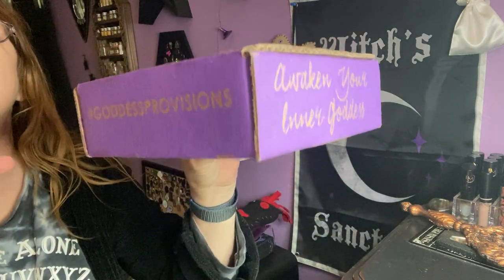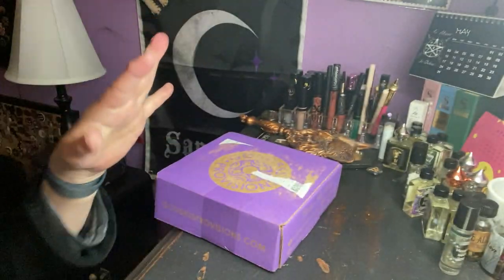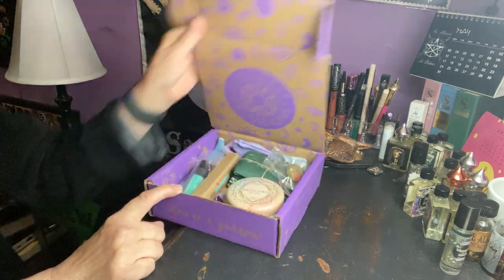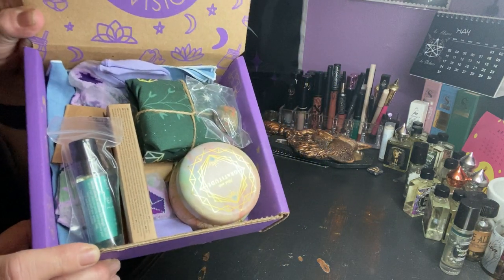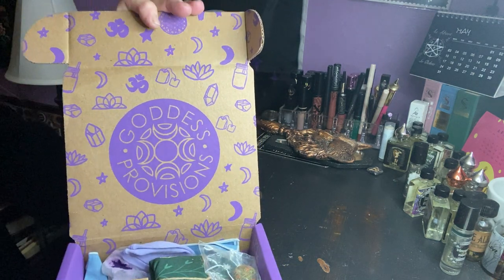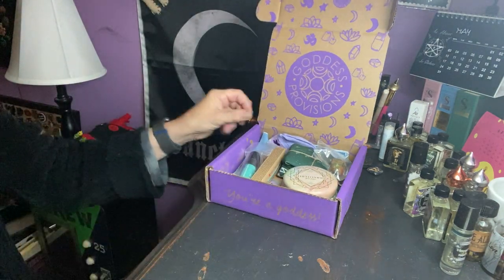This is what it looks like. I never know what the theme is, so this will be a surprise — but hey, it's fine. Whoa, no paper in there, so we get to kind of see what's in there. We got our normal box with their designs, so I'm just going to grab and see what we get.